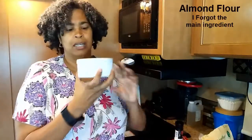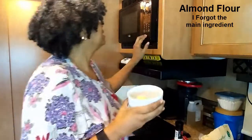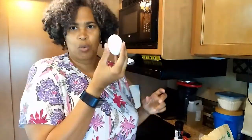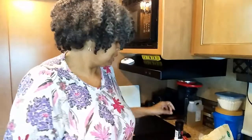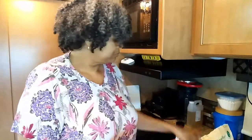All you need is a ramekin. I already put a tablespoon of butter in here and I'm going to microwave that for about 30 seconds. Then: one egg, a pinch of salt, and a half a teaspoon of baking powder.